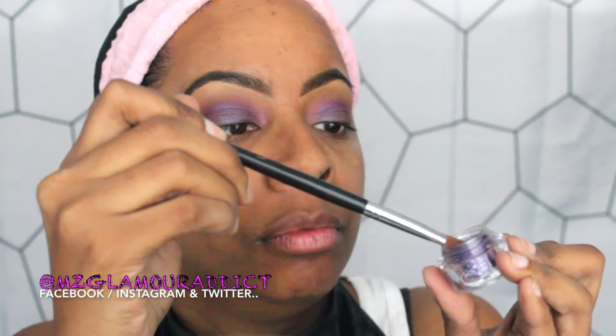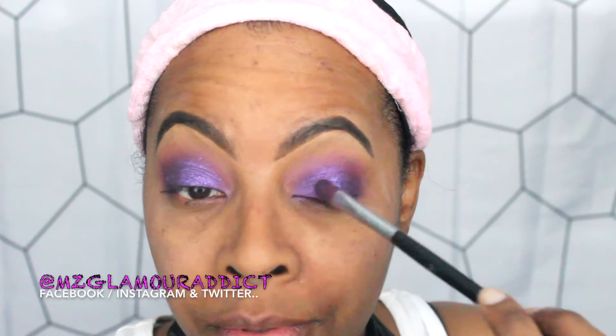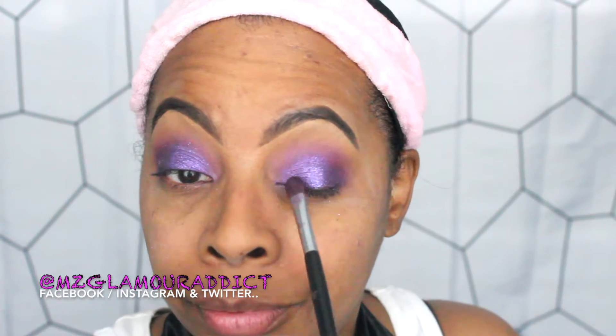Here's the ice pigment — the main attraction. I'm taking a flat shader brush and spritzing Matte Fix Plus about two times, and this is where the magic happens. The color and quality of this pigment is insane — so vibrant when applied. I'm packing it onto the mobile area, then repeating the same step on the opposite side with a little more Fix Plus spray. Look at that icy shine!